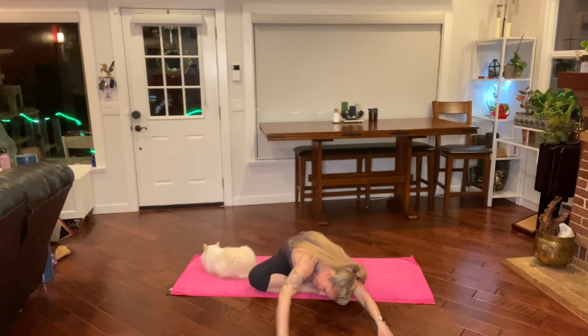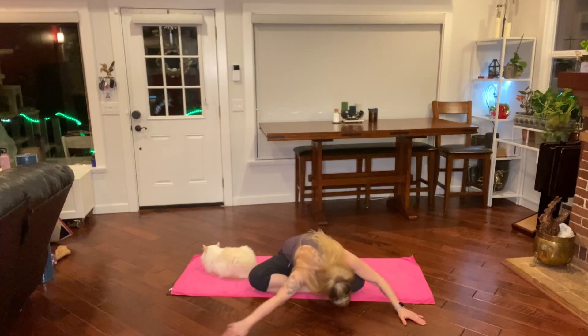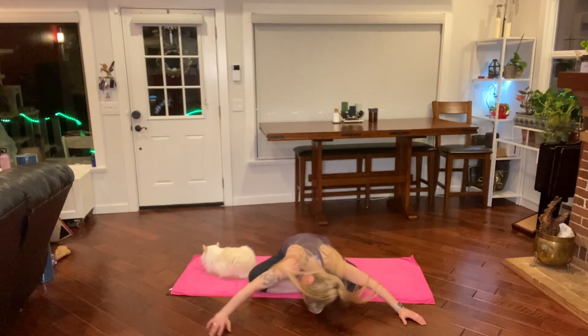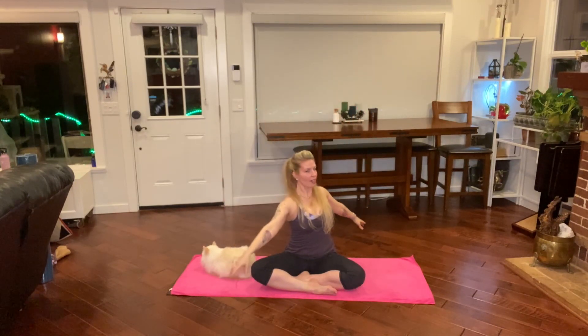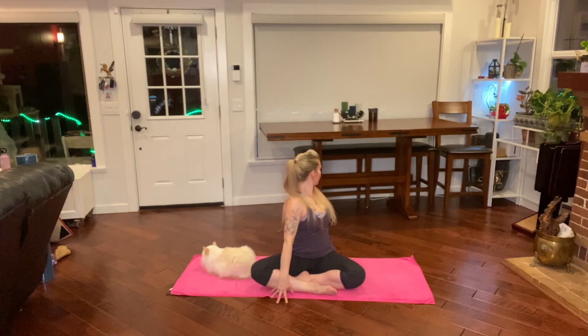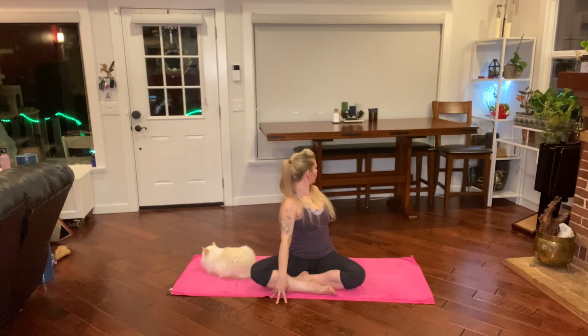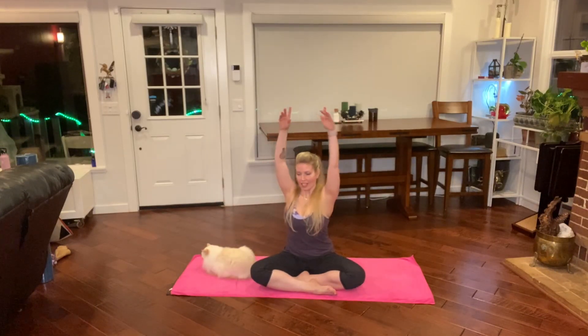And this time you can sway side to side if that feels good. Gather your belly, lock to rise. And exhale, twist to your left. Twist as far as you can with your core first, looking over that left shoulder, and then do a little bit more twist. Shoulders down. To your left shoulder, and exhale.